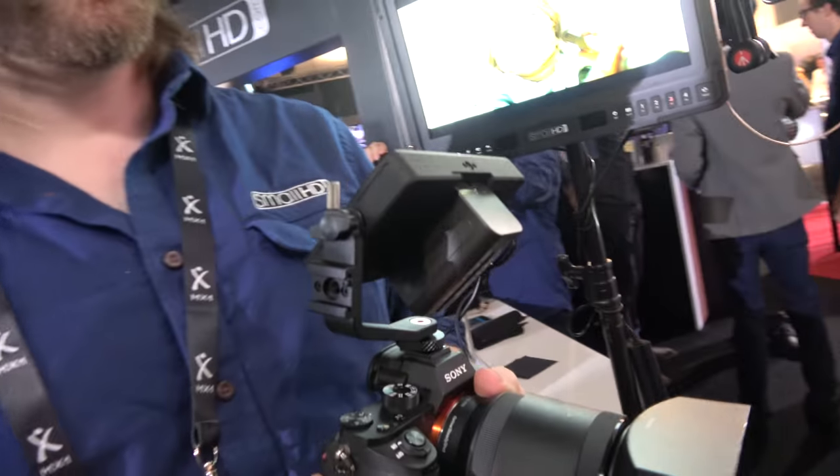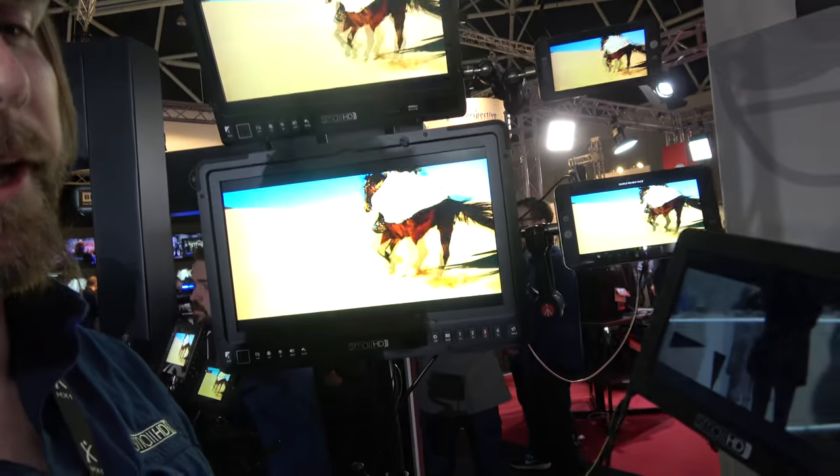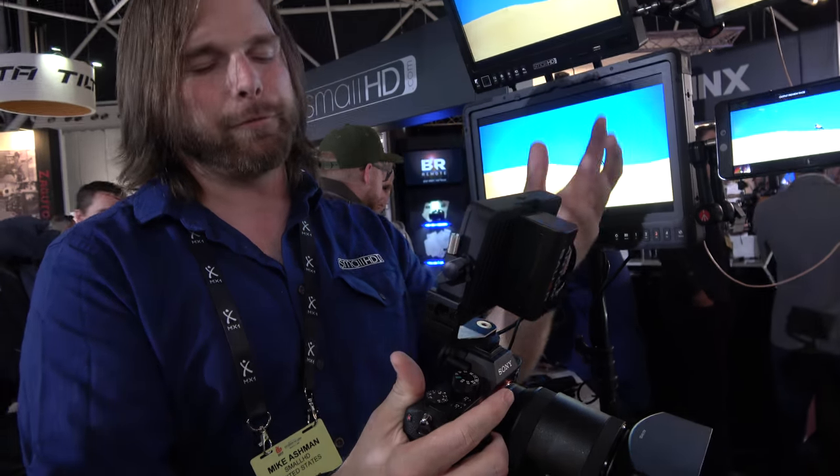This is extremely popular. This is the SmallHD Focus. It's our 5-inch touchscreen daylight viewable monitor that is kind of built for single-camera operators. Made really well for the A7s — it increases their battery life and applies a bunch of tools.